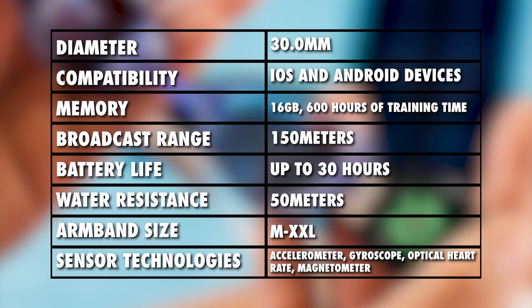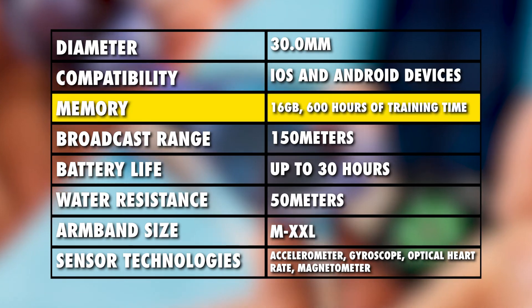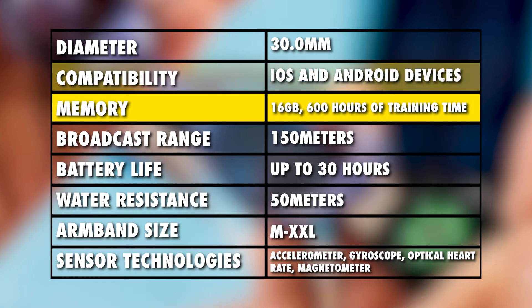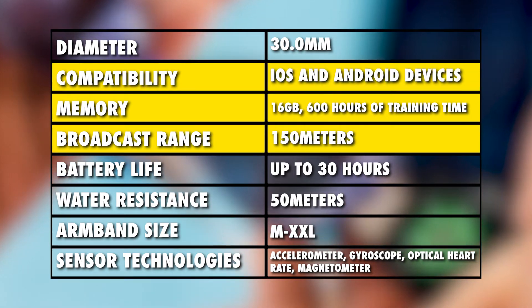From the above table, you can tell that the Polar Verity Sense HR monitor has a huge storage capacity of up to 16 megabytes. It's compatible with both iOS and Android devices, and has a broad broadcast range of up to 150 meters.